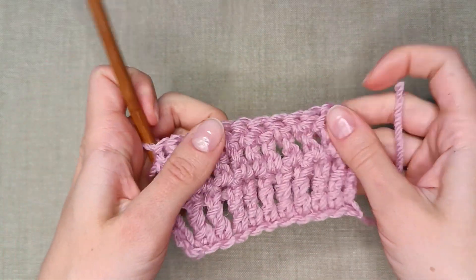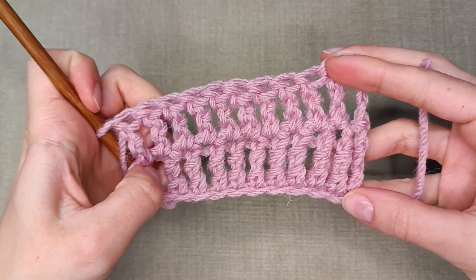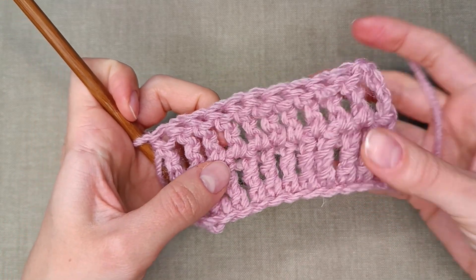Hello friends! Today I will show you how to make a treble crochet stitch. It's quite tall, taller than the double crochet.